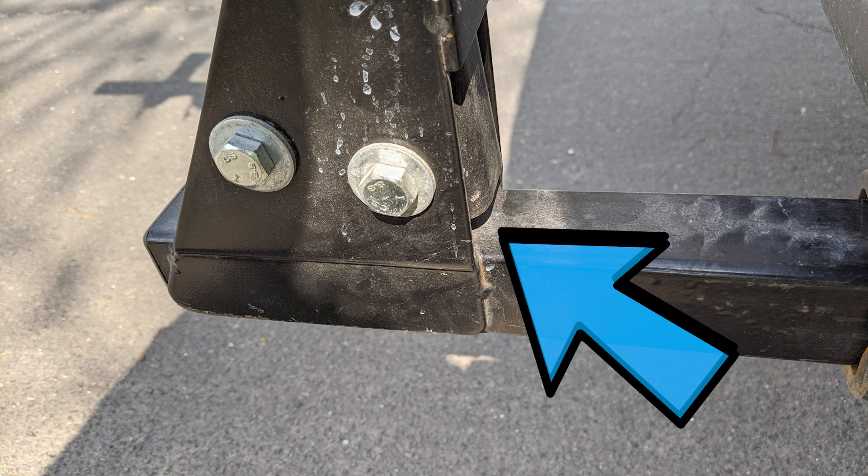As I was attaching the bike rack to the receiver on one trip, I noticed that the weld where the receiver and the bike rack met was cracked. If I didn't notice that, it could have made all four bikes just fall right off onto the road. That would have been a very ugly situation, but luckily I noticed it and I stopped using that bike rack.